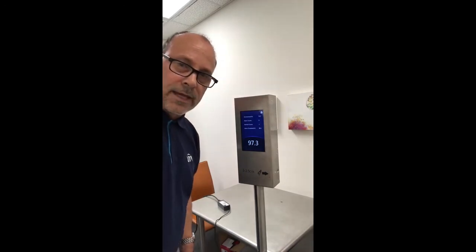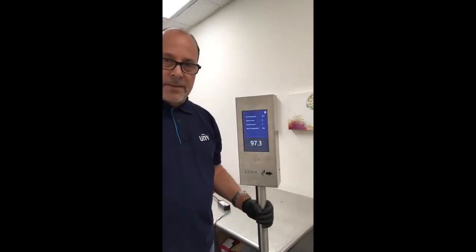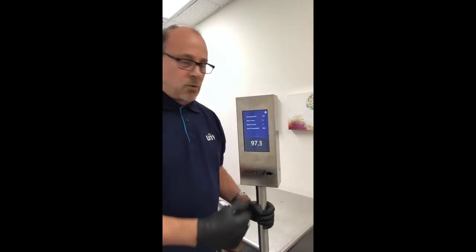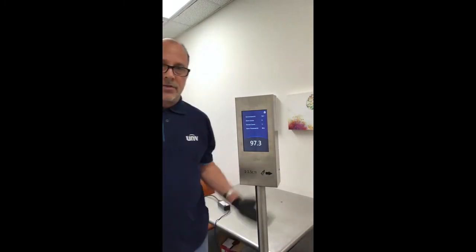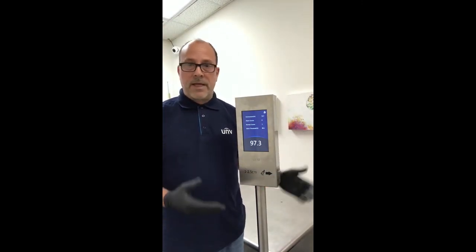Looks like I'm okay, so I'm going to proceed. If a temperature is abnormal, an alarm will trigger. It'll display what the temperature is for the abnormal reading and cause an alarm trigger, which will alert people that you have an abnormal temperature. But that's really it — it's super easy to deploy, very easy to use, very portable, and you can have the system up and running in no time, screening temperatures.